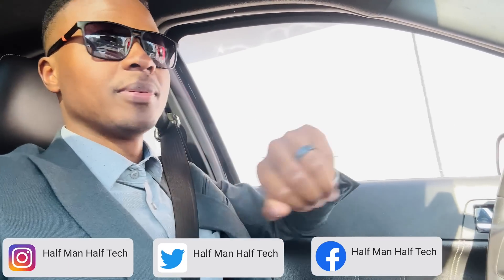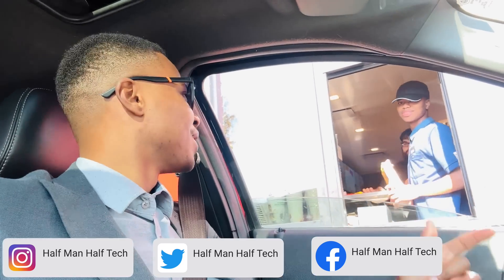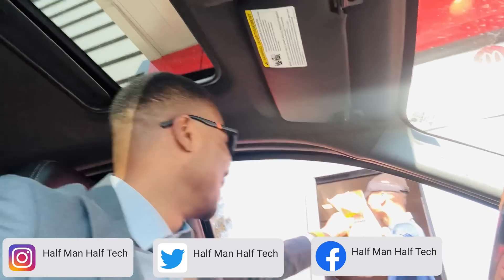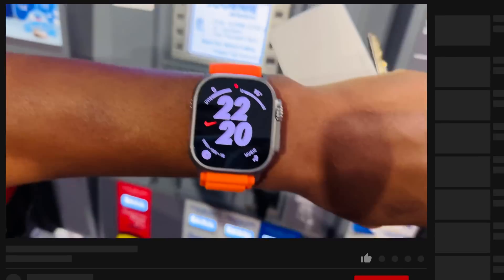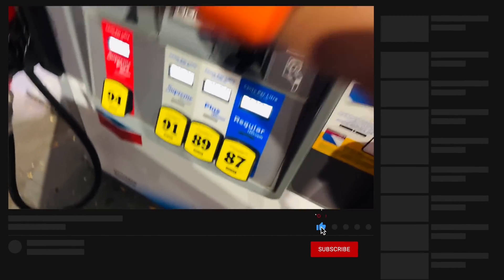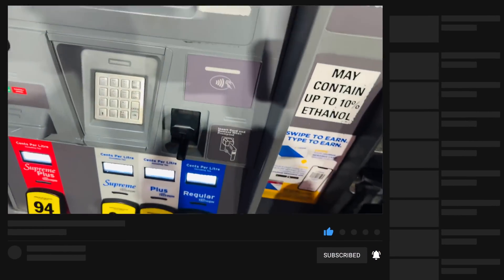That covers the new features and changes in watchOS 9.1. If you come across any new features or changes not covered here, please comment below so others can find them. Leave any questions below as well. If you enjoyed this video, leave a like and subscribe. Stay safe and see you in the next video.